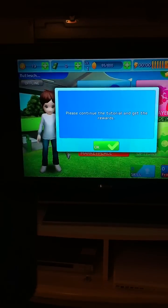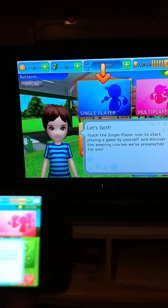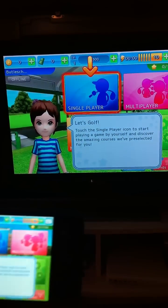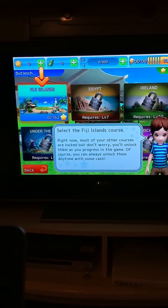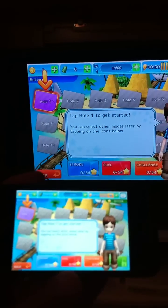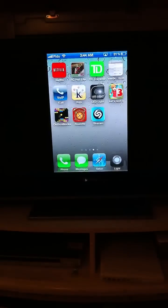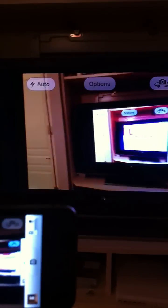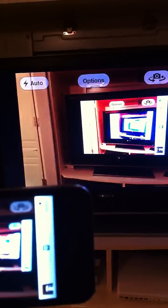You can even play games. Oh, nice. It's showtime. You can even take a picture. Full screen.